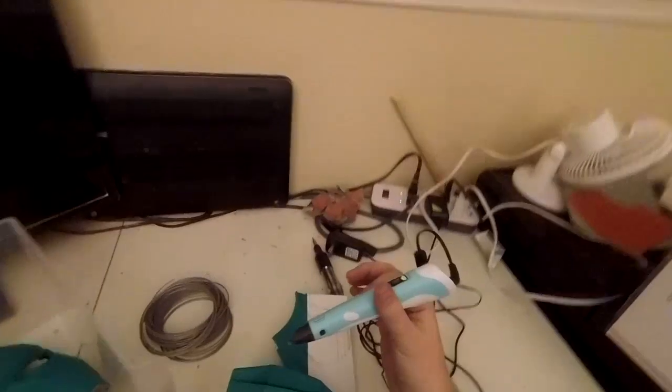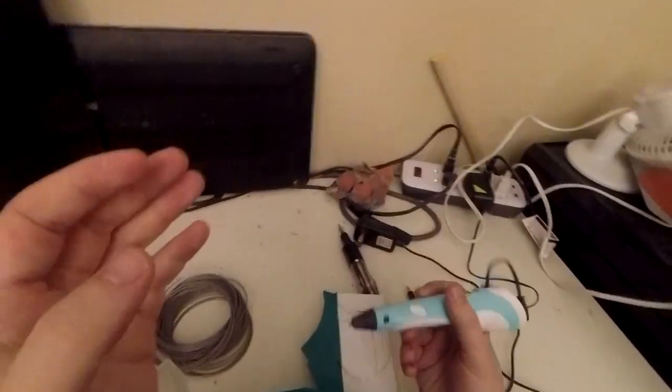Now I've picked up this 3D printing pen - it is the Crafty 3D printing pen. I'm using a forehead cam rather than normal so you guys can actually see what I'm doing easier. I don't have to hold it up at an awkward angle; I can actually do it properly and hopefully you can follow along.